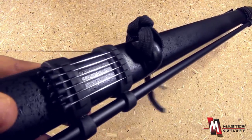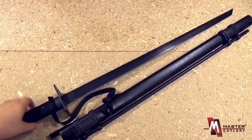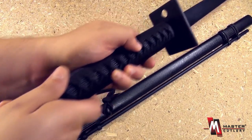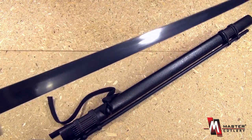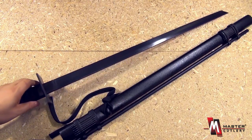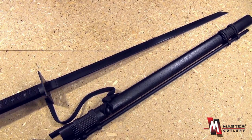So truly, truly a multipurpose implement of the stealthy ninja. The blade has heavy weight to it, and the guard is metal. From Blades USA and Master Cutlery — ninja sword with blowgun.